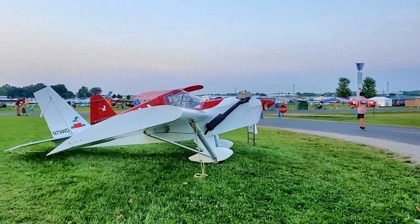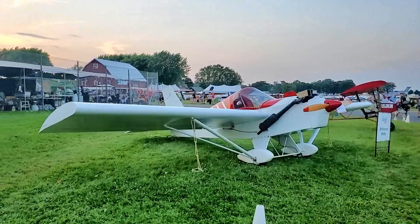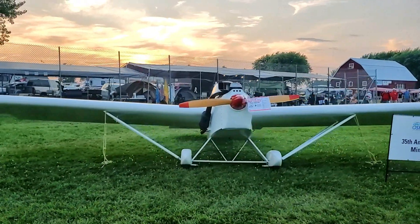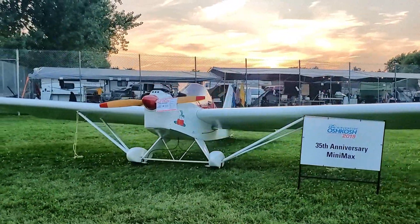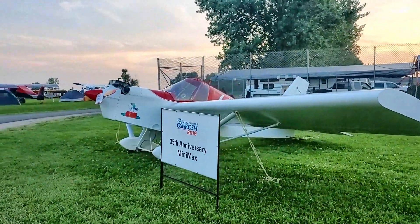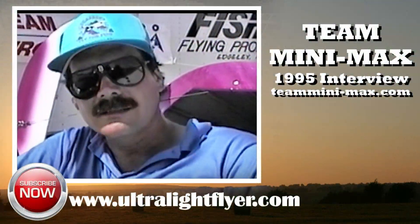Is there anything else the team does besides build airplanes? We are involved in two other real interesting projects aside from the Minimax line. One is the Air Bike — I don't like to refer to it as an ultralight or an airplane because it's more of a toy, more like a snowmobile or a horse or a kayak or a ski-doo. And then we're also working on the Cumulus, which is an ultralight motor glider, and that should be out in '96.